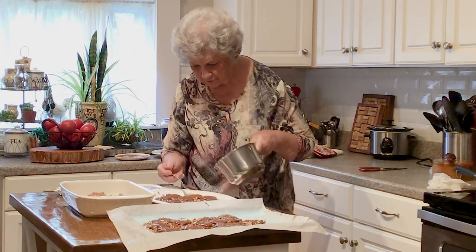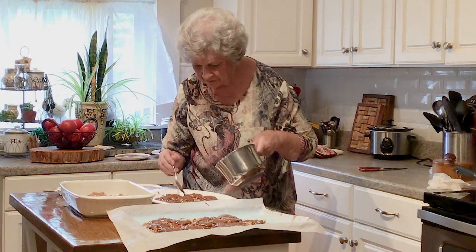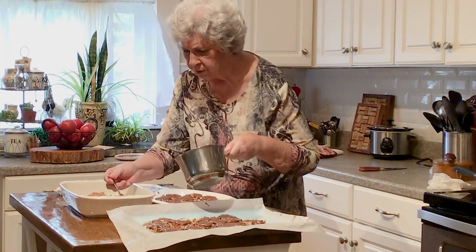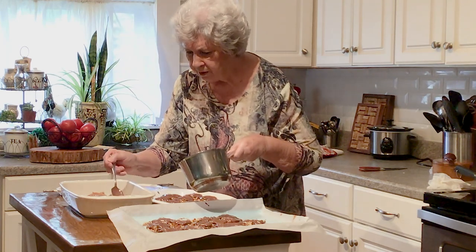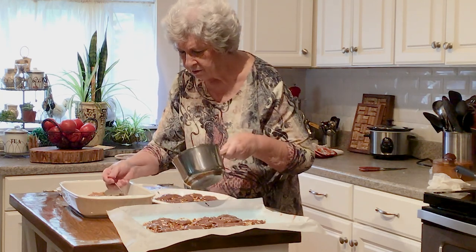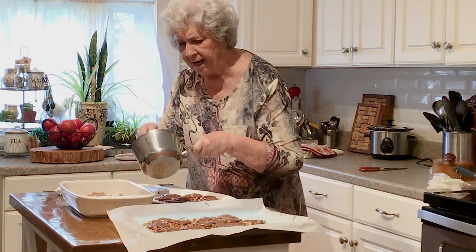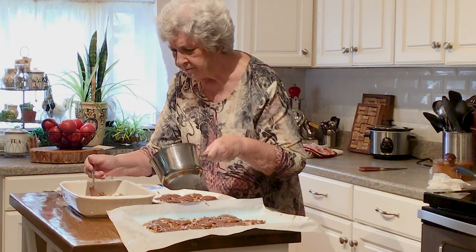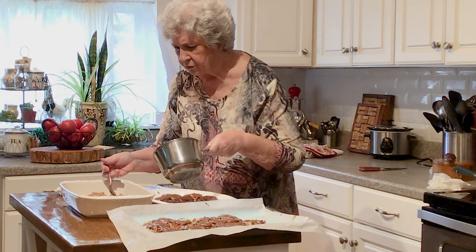My good friend Susie made up fudge last year and it was wonderful. I told her that was probably one of the best gifts I got, just because it was from her heart. And that's what holidays are about. You don't need expensive gifts — you just need something from the heart.